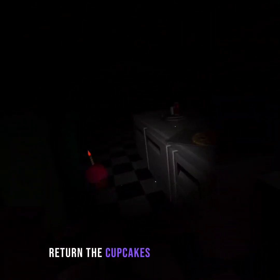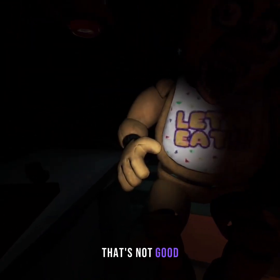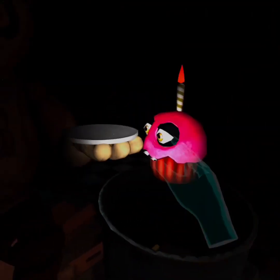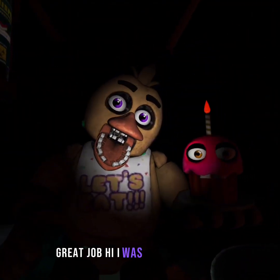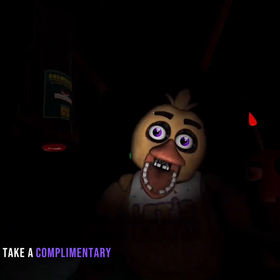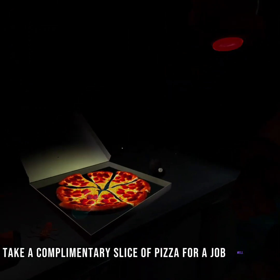Return the cupcake to Chica's plate. That's not good. Return the cupcake to Chica's plate. Great job. Chica is ready to serve pizza and hugs to the kids again. Take a complimentary slice of pizza for a job well done.